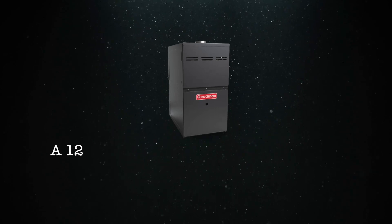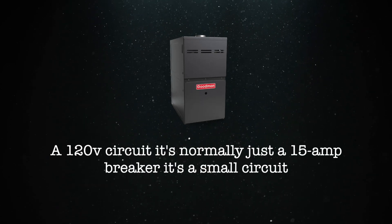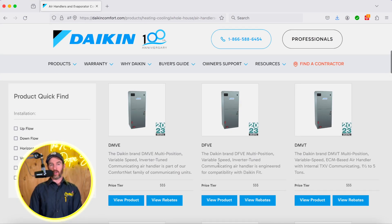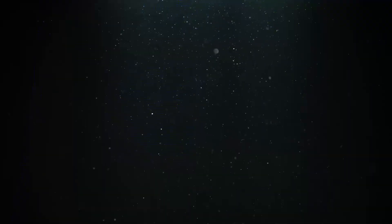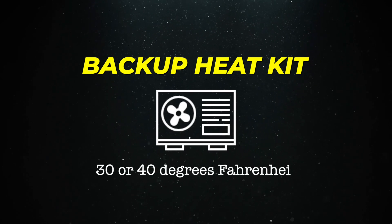A standard outlet that you plug anything into is 120 volts. Your furnace operates on a 120 volt circuit — it's normally just a 15 amp breaker, a small circuit. Most other air handlers run on 240 volts, and the reason is twofold. They're just designed that way, and the reason they're designed that way is because most air handlers historically have had a backup heat kit. Heat pumps work well down to about 30 or 40 degrees Fahrenheit.